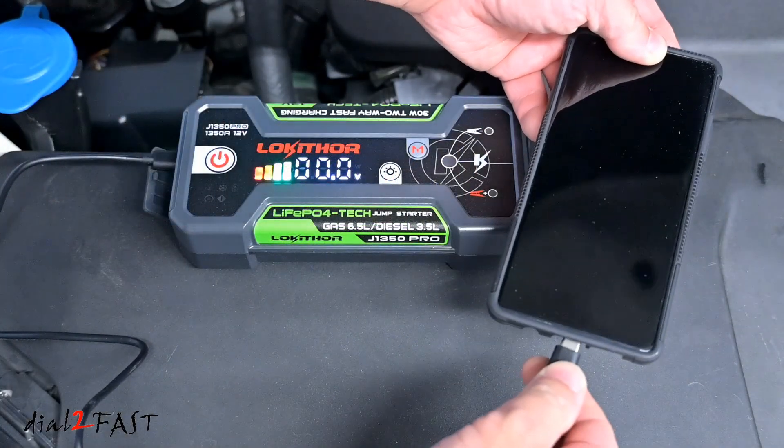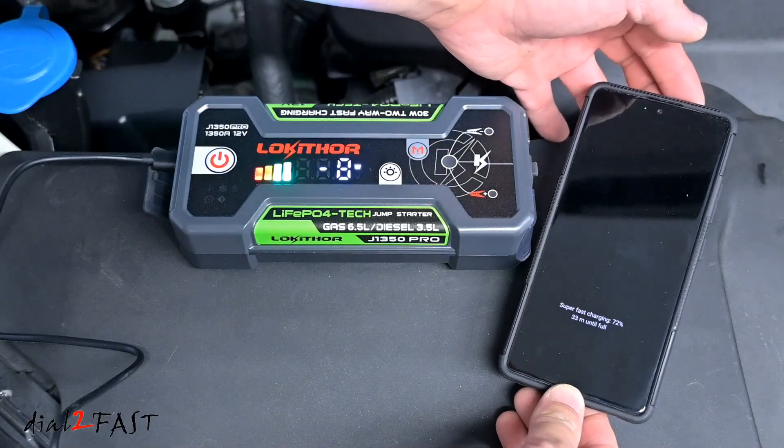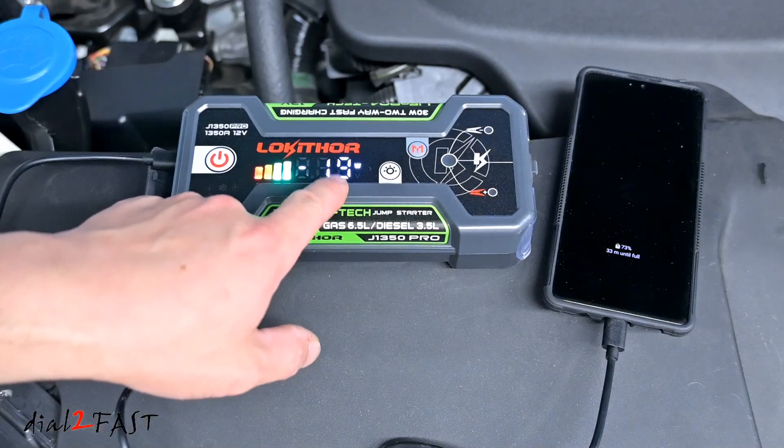You can also use this jump starter as a battery pack to charge your mobile device. Right now it's charging my phone and doing super fast charging — the display shows it's charging at 19 watts.